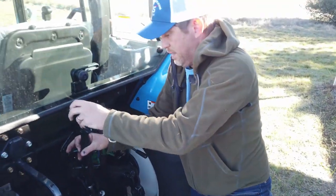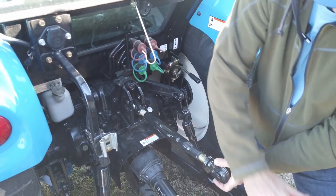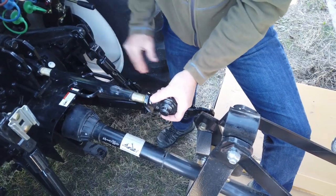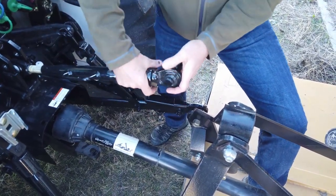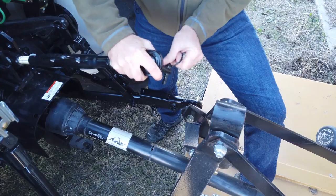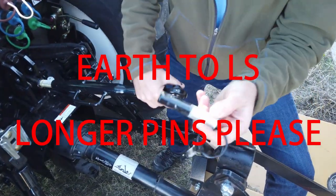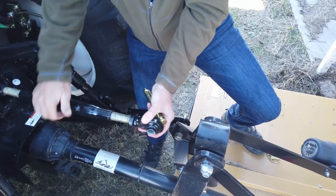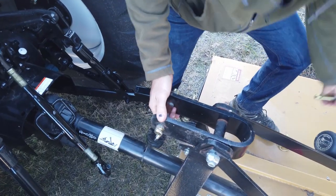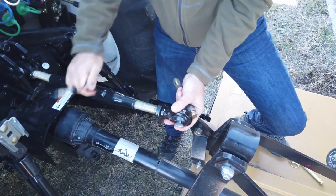Now the top link. Different brands of brush cutters will have a little different setup at the top, but one thing that is common among any good ones is that you need to have some flex or articulation here. This top link pin from the factory is a little too short for a lot of implements — LS, are you listening? Longer pins please. So we're gonna crank this guy out — and oh, we've got one here already that will work just fine, thank you very much. We're not quite there yet.